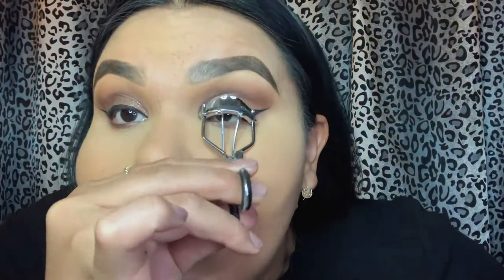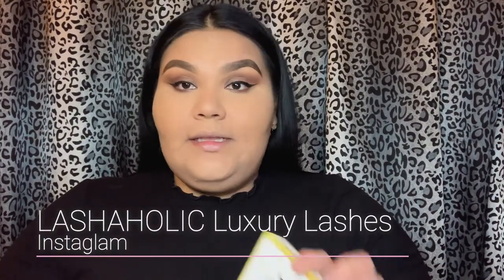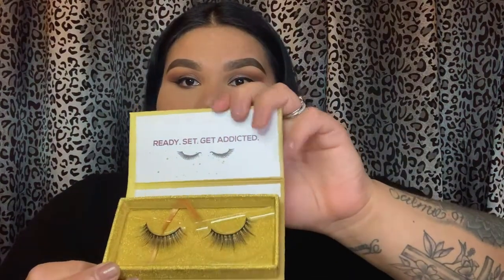I'm going to go in with my eyelash curler first and curl my eyelashes. Then I'm going to go in with my Bad Gal from Benefit mascara in color black — just a light coat so it will also help blend them in with our false lashes. Now that we've added mascara, we're going to go in with our false lashes. I'm going to be using the Lashaholic Luxury Lashes. The packaging is super cute, and I always use the Dual M Blue glue — this is my favorite. Use whatever you prefer.